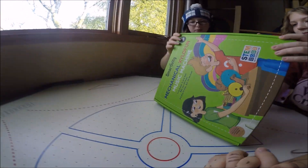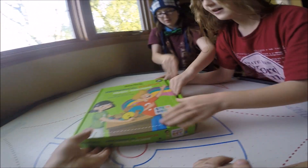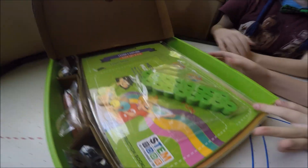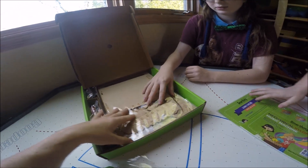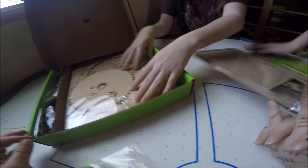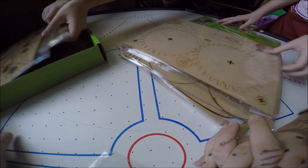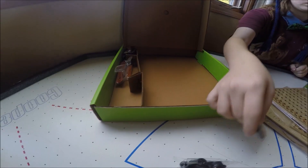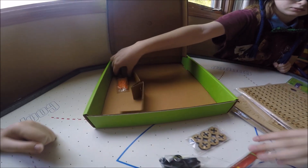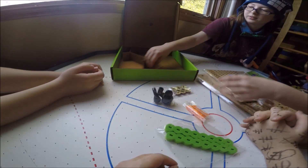Let's see what we've got. Take it out of the box, girls. We've got our pieces — let's lay out our pieces and our instructions. We got all the parts.